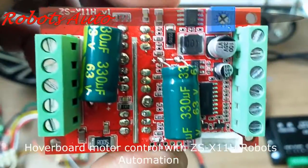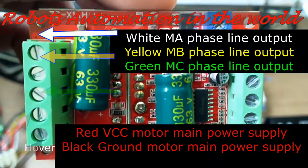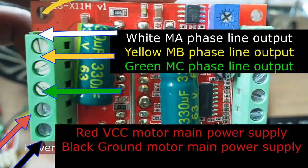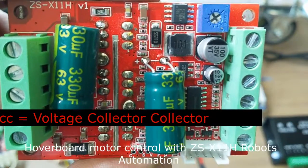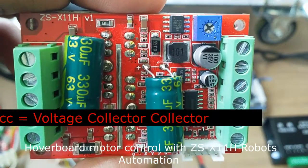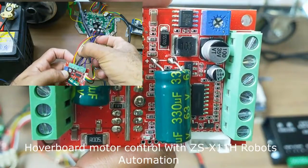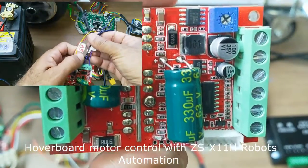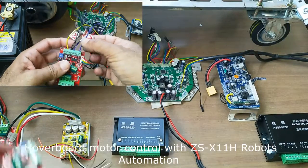This demo is about the DC brushless motor controller. This controller range is 6 to 60 volts, 400 watts. Here I will show you how to operate, how to use and connect the cable. I have different controllers for the BLDC motor, and here I will show you how to control the hoverboard motor with this DC brushless motor controller. I have other controllers also available.